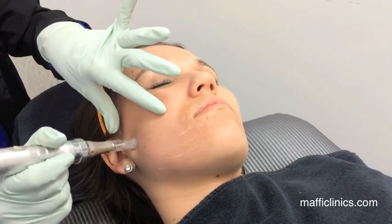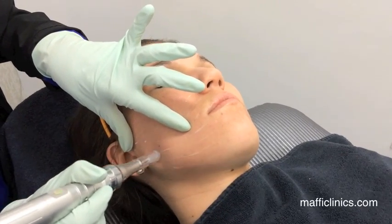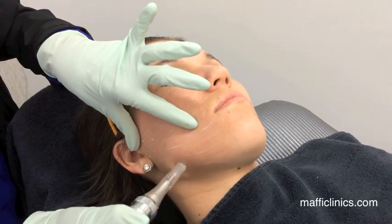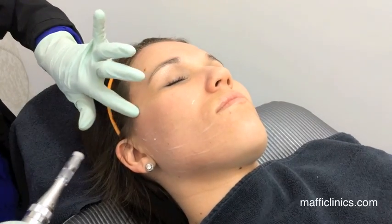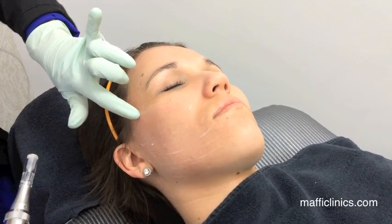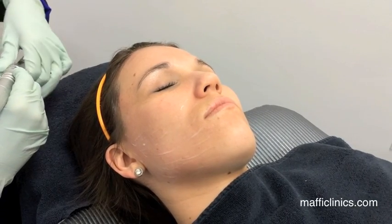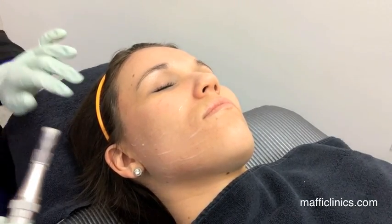We go lightest on the forehead for a couple of reasons: the skin up there is thinner and it's right on the bone, so you really don't need to go deeper. It's also a little more painful up there. That was just a really light pass — there's just a little bit of redness, and it's rare to get any pinprick bleeding on the lighter setting.